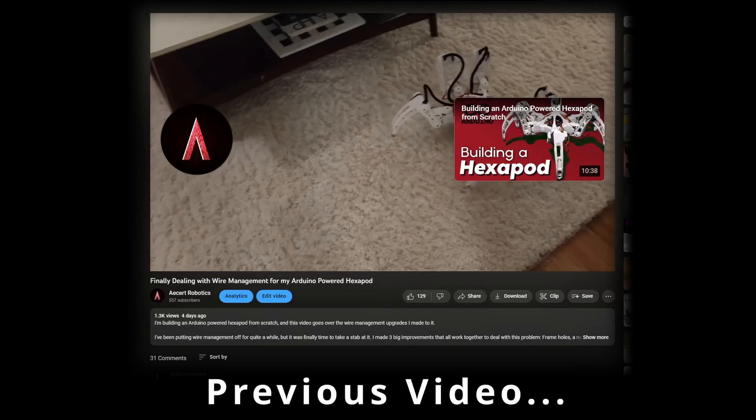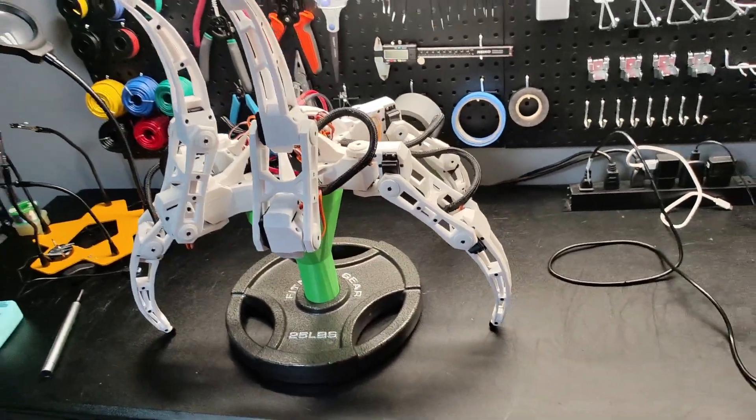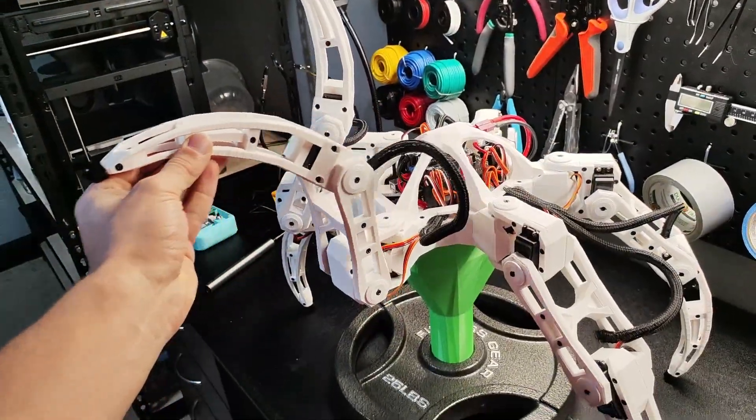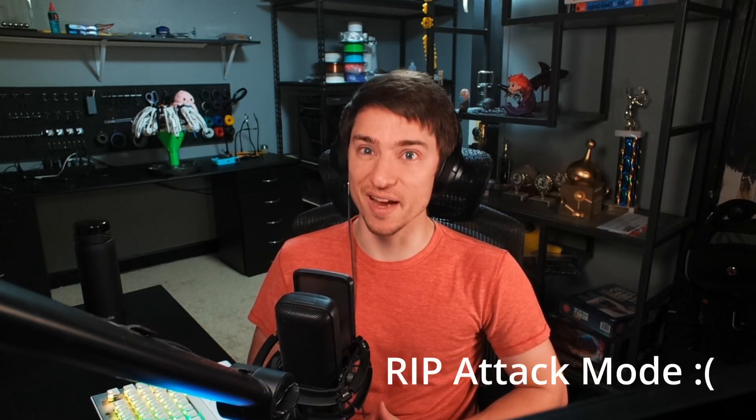Next update video I'll be adding an attack mode. I can explain. Attack mode is going to be where the hexapod walks on four legs, with the front two legs raised and able to jab forward on command. So naturally the first step was to figure out how to make it walk on four legs. I would need to completely refactor everything related to the walking code. So I did. It was a massive undertaking, so massive in fact, that I felt it deserved to be its own video. So attack mode will have to wait.